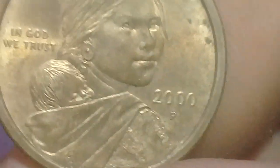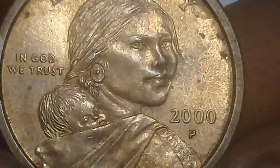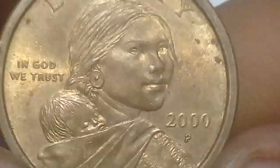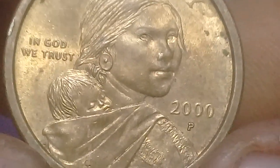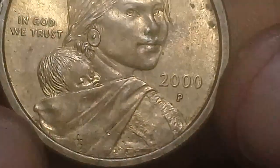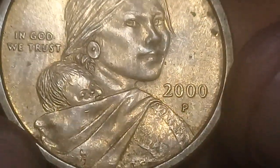This is the obverse — the Sacagawea side. Sacagawea lived from 1788 to 1812. She was a Native American who served as a translator and guide on the Lewis and Clark expedition, shown here with her son Jean Baptiste Charbonneau on her back. The date shown is 2000 P, with the inscriptions 'Liberty' and 'In God We Trust.'